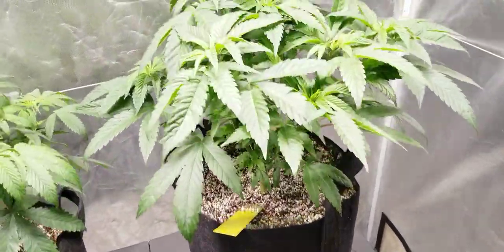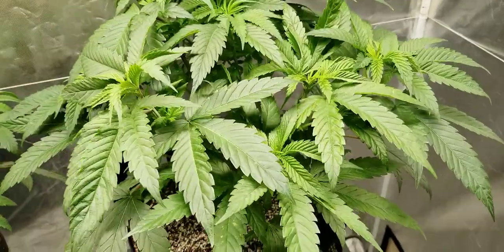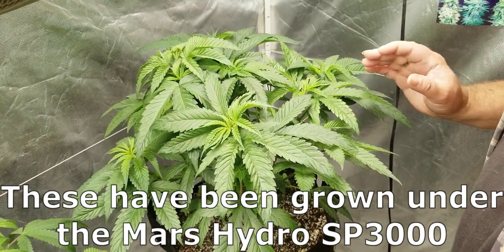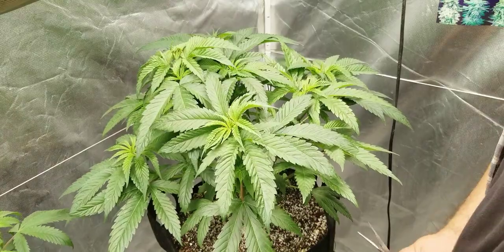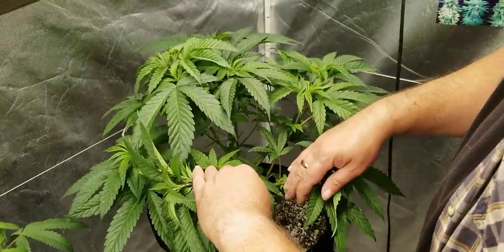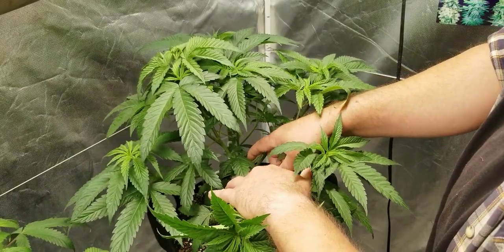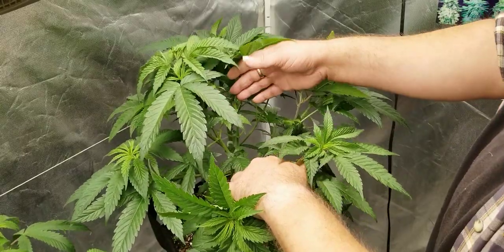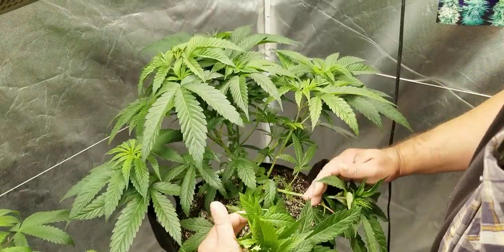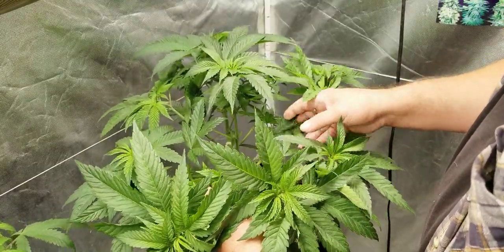So I'm just going to put you guys on the tripod and we're going to LST this one down on video and see how she looks after some training. These are probably about a month old — I don't totally recall when I popped the seeds, but I think they're about a month old. So we're going to space this all out. I did bend it over once — we can see the knuckle where I super cropped her about a week ago. She's doing really well since then, but now I want to pull her down a bit more.